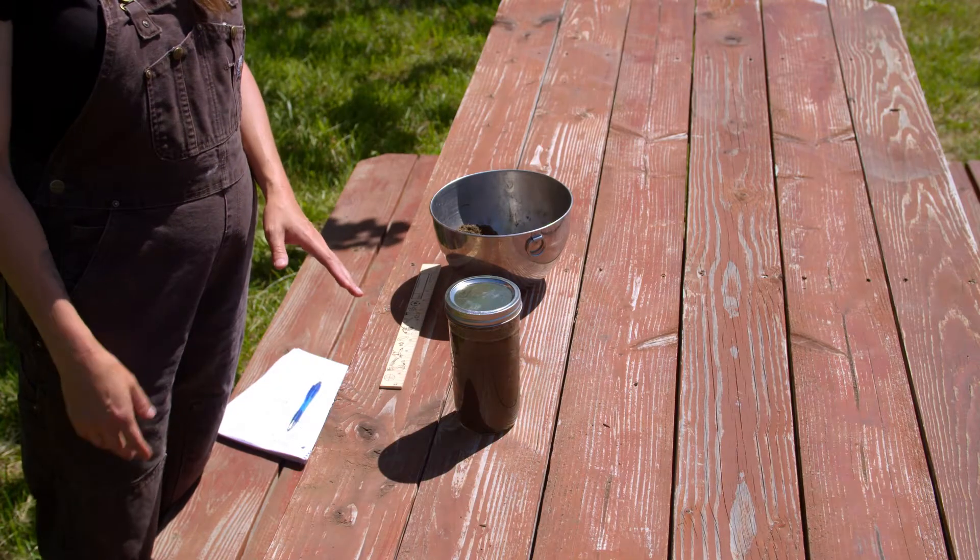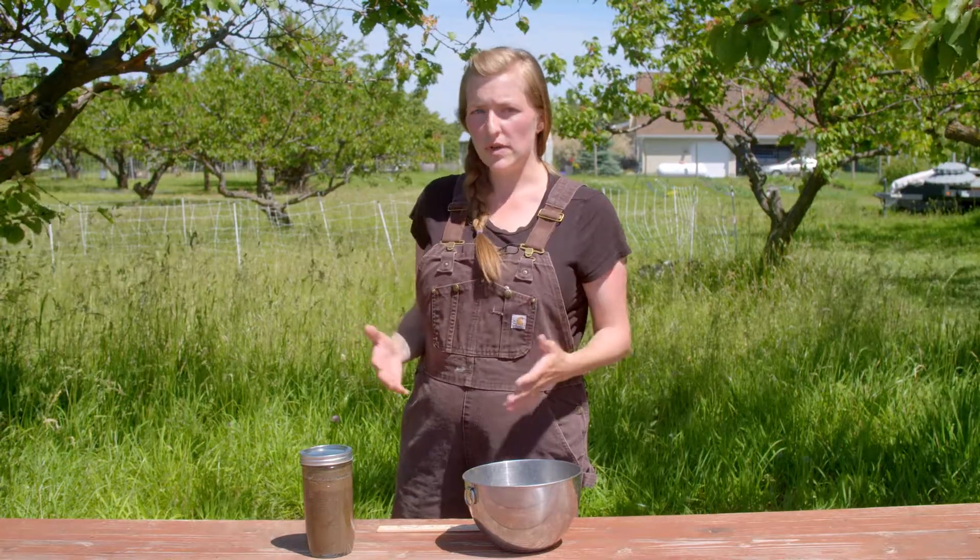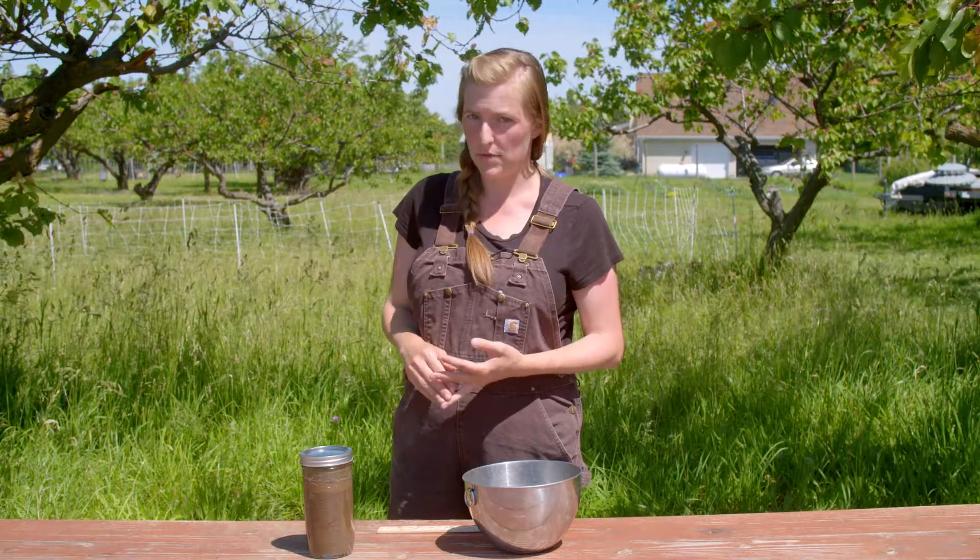You're going to wait another 24 hours to take your final measurement. Your final measurement is going to be the amount of clay that's present in your soil. The ideal ratio for soil is 20% sand, 40% silt, and 40% clay.